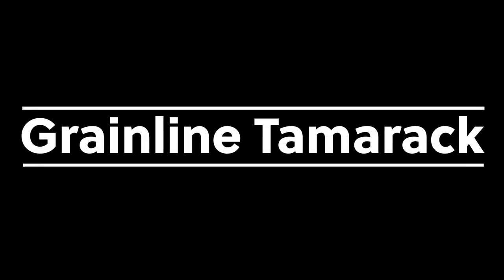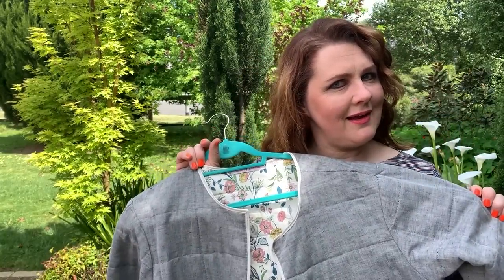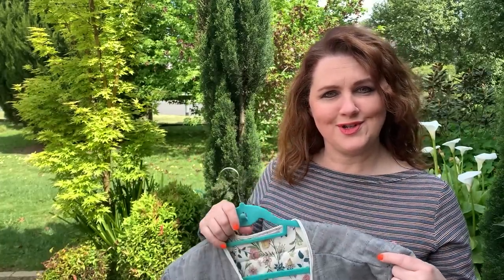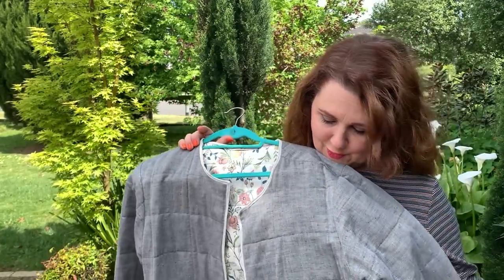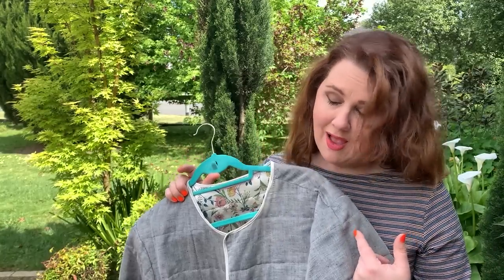If you'd like to see a full review, Alex Judge has done a whole episode on this jacket — I'll link that below. Another favorite jacket of mine is the Grainline Studio Tamarack Jacket, sizes 0 to 18. It's a self-quilted jacket — instructions show you how to sew your quilting lines yourself, though you can also use pre-quilted fabric if you prefer. I love that you can really put your personality into this one.